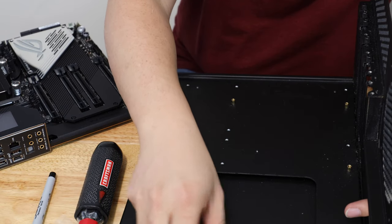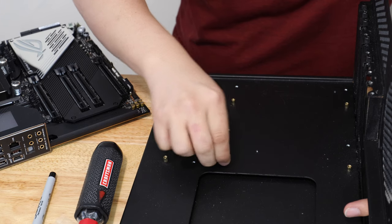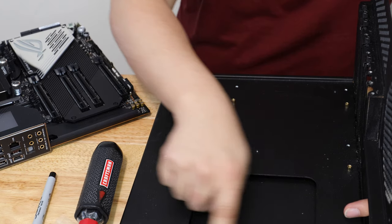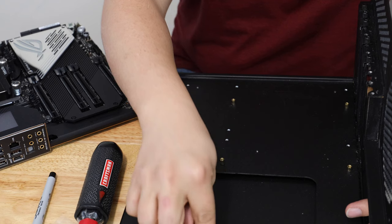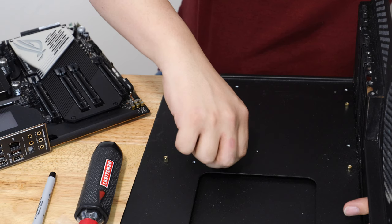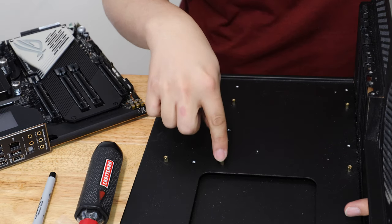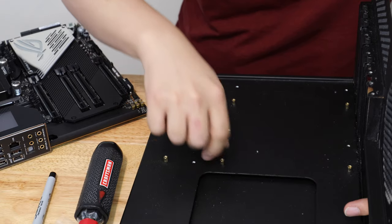Before we install the motherboard onto the motherboard tray, I need to move this standoff from here to here because of the configuration of the motherboard. Because of the big VRM heatsink, there isn't actually a screw hole here. And on the last motherboard, because of the chipset heatsink or water block, I didn't use this standoff. So we're going to move this to here.